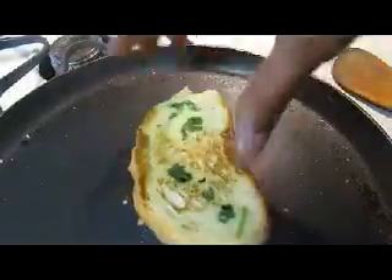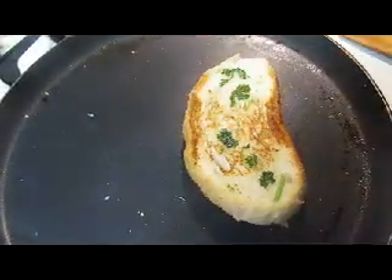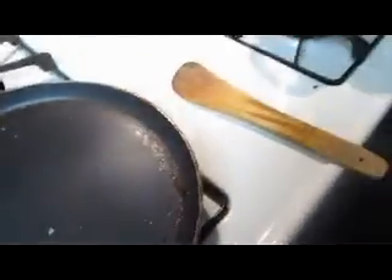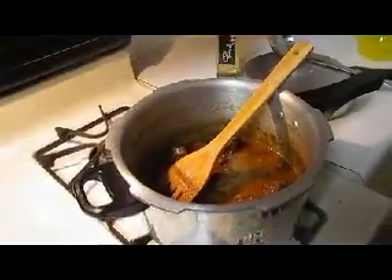So I got this garlic bread ready and toasted. I've garnished it lightly with cilantro — pressed cilantro. Now it's ready. And I have got one paratha with me as well.